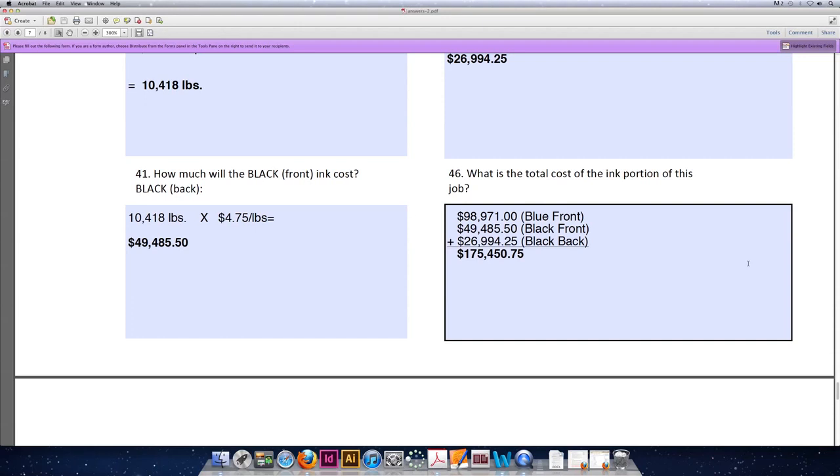If you were able to get all of the ink prices correct, please move on to the next video to calculate press impressions. If you got any of them wrong, please go back and review the answers. And if you're still confused or stuck, please contact me during open office hours, online chat hours, or during any open lab period in the ART 1210 in-class sessions. Thanks for listening!